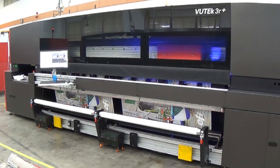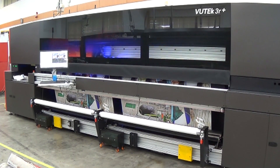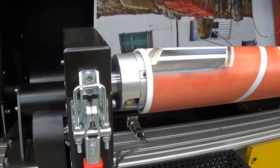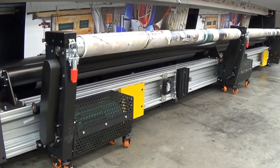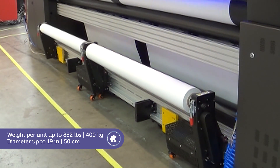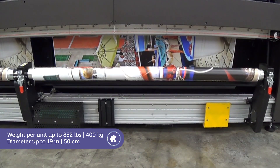The optional motorized winder for EFI roll-to-roll printers is an integrated winder and rewinder solution that enables precise media collection, improves media advance, allows using larger and heavier media rolls, and maximizes print quality.